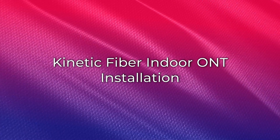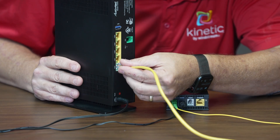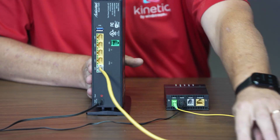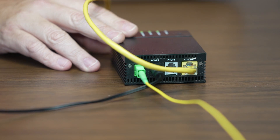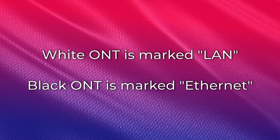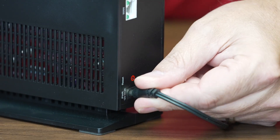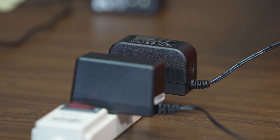For fiber connections with an indoor ONT, connect the yellow ethernet cable into the white gateway port marked WAN slash LAN. Connect the other end of the yellow ethernet cable into the bottom of the ONT port marked LAN, or the port marked Ethernet. The white ONT port is marked LAN and the black ONT is marked Ethernet. Connect one end of the power adapter to the gateway and then plug the other end into a power outlet.